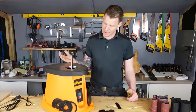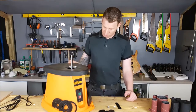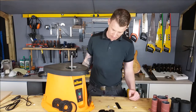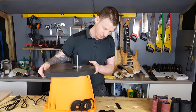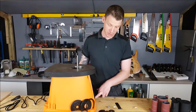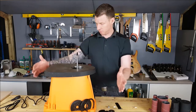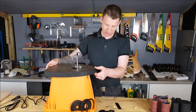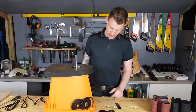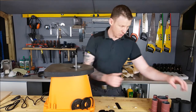That's half the price of the Record Power one, so I'm hoping it's a good tool. It's a cast iron top, seems pretty sturdy, seems to be pretty well made. They recommend you bolt it down to your workbench — I'm not going to do that, so I'm probably going to fit it to a plywood board or something like that just to give it a bit of stability, but it's not actually too bad on the workbench itself.